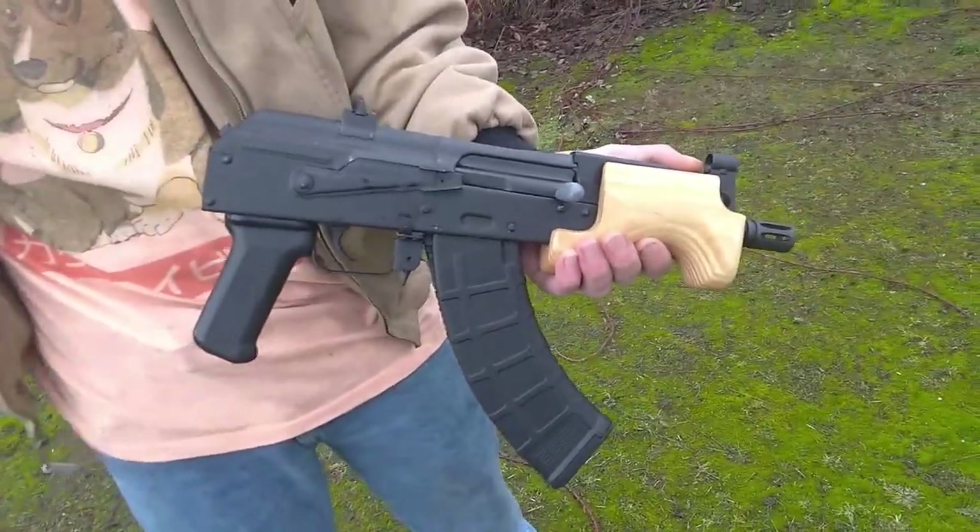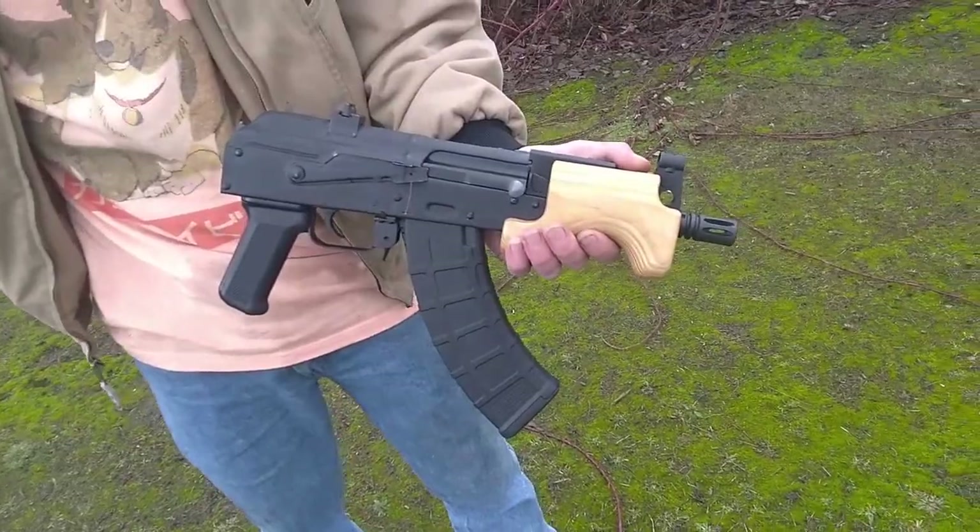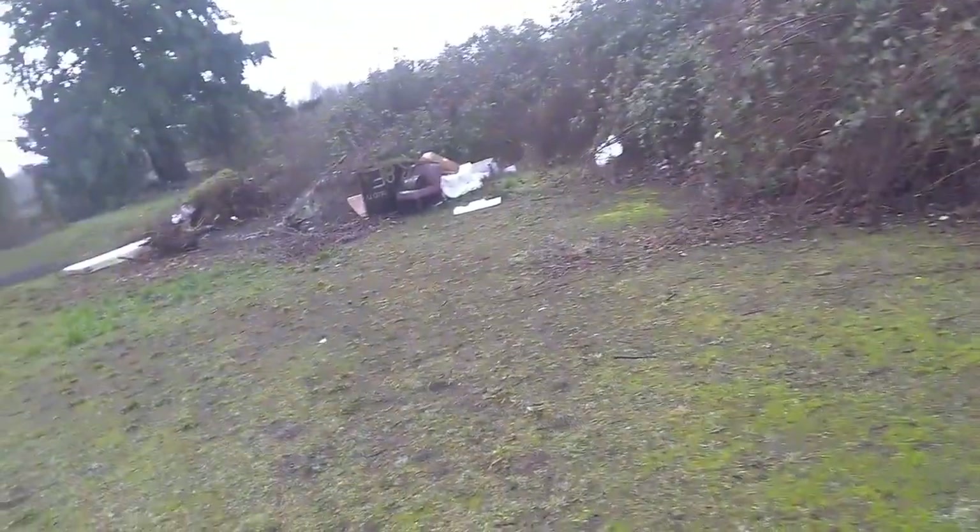Century International Arms Micro Draco. Let's see how this thing performs against a piece of hard wet wood.